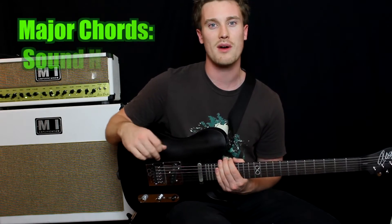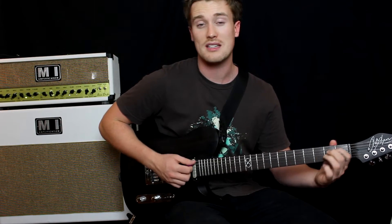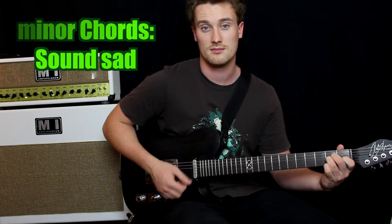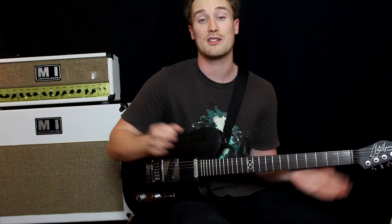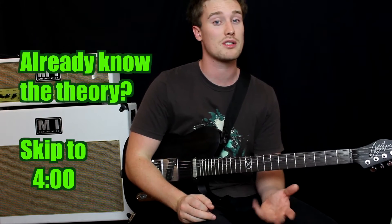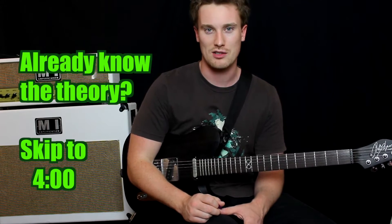You can break down major and minor chords as being happy sounding chords — major — and sad sounding chords — minor. You can really just break it down to that. Major chords sound like happy chords, minor chords have that flattened third and they sound like sad notes.